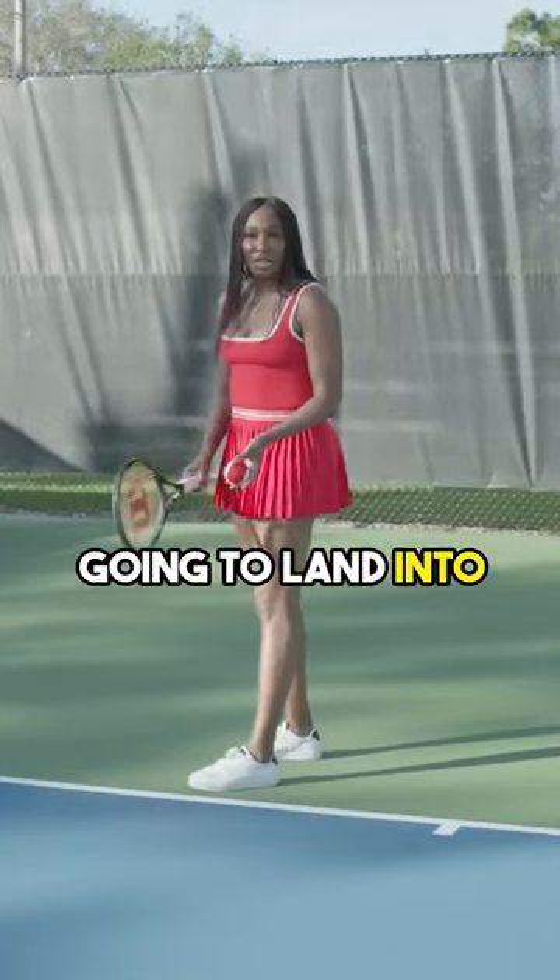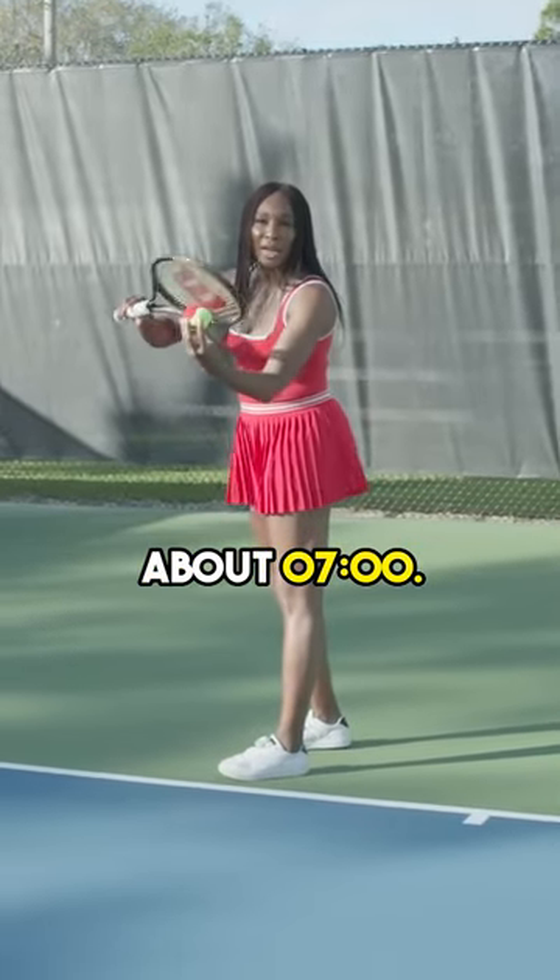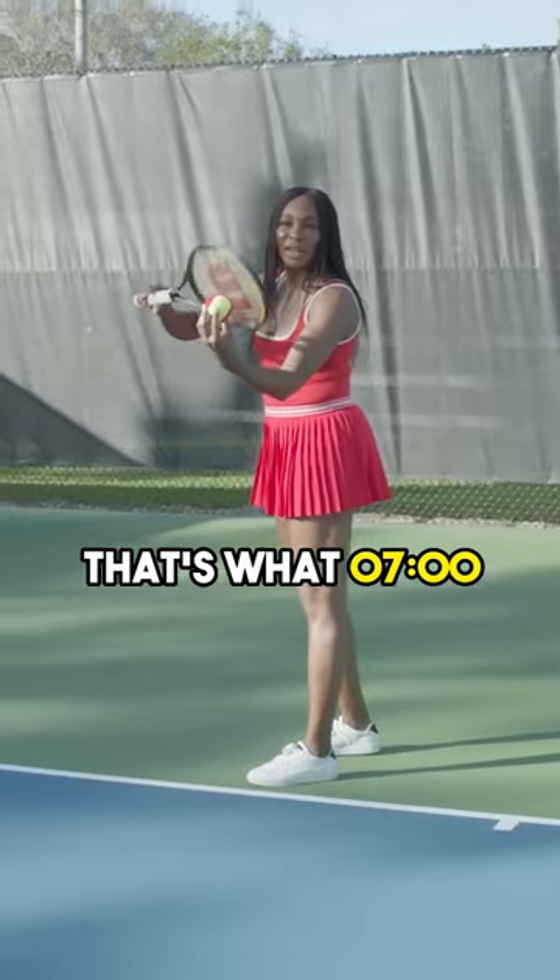And we're going to land into the cord, and on our contact point, we're hitting it at about 7 o'clock. That's what 7 o'clock looks like.